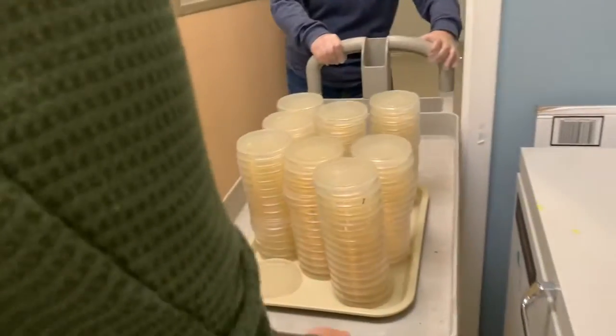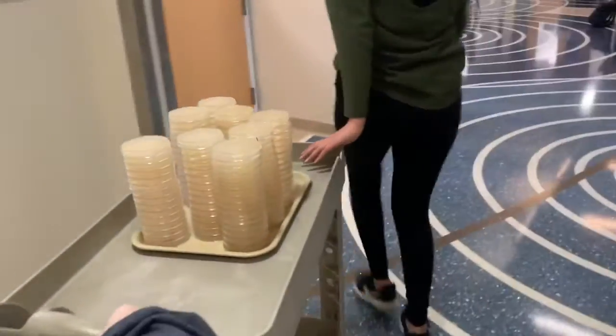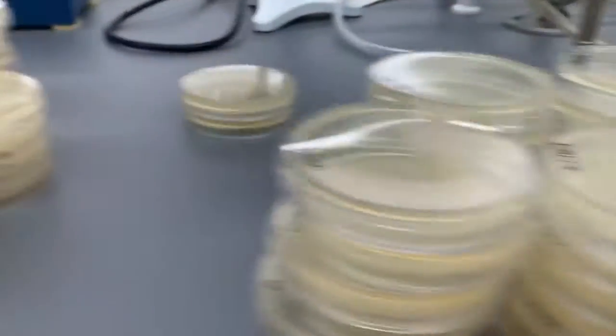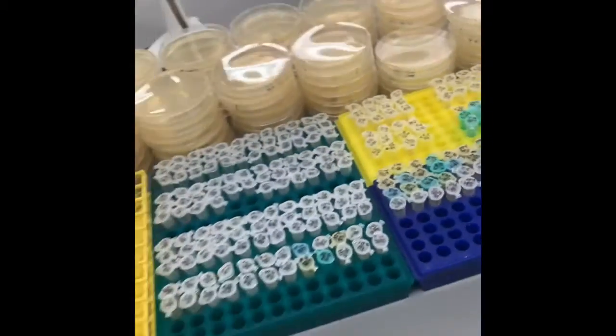We are going to start plating all of those petri dishes — that's a lot of petri dishes. Oh my god, it is six o'clock in the morning and we are on campus. It's raining and it's cold, and we did our measurements wrong. But it's definitely interesting — we'll film more later.